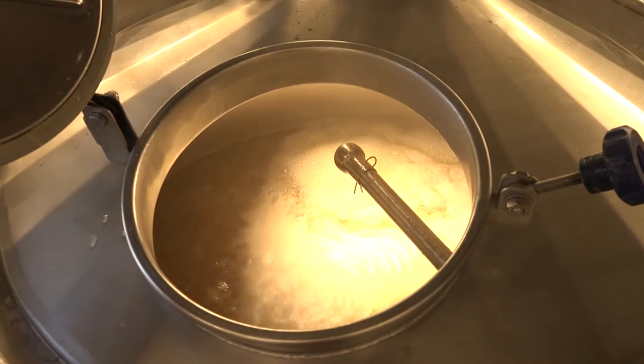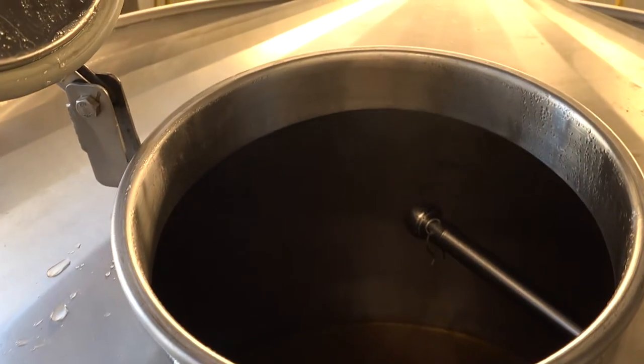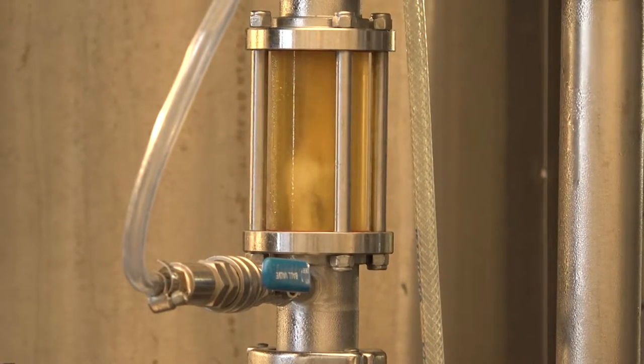The next stage is to remove all that solid material, including any leftover hot material. We do that in the Whirlpool tank, where all the solid material — or trub — is allowed to settle and form a nice pile in the middle.